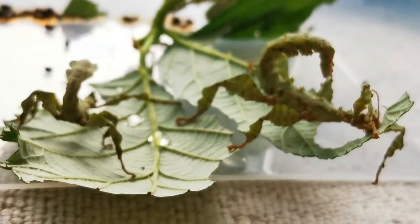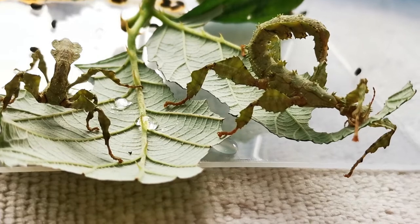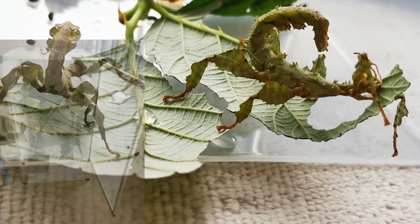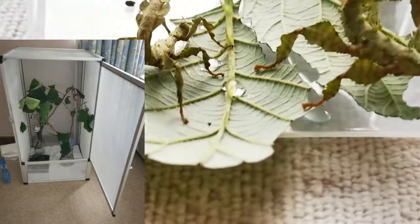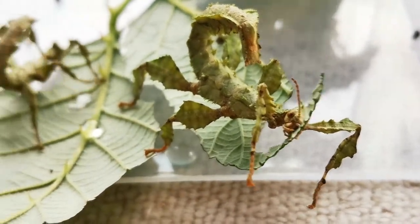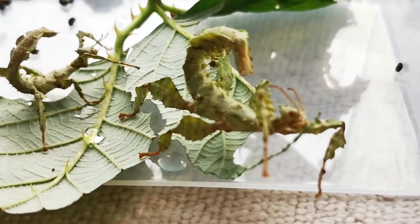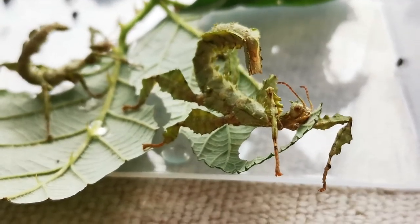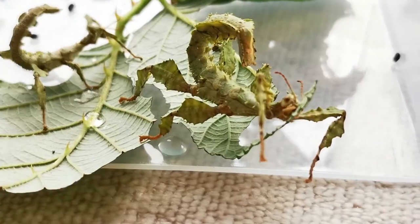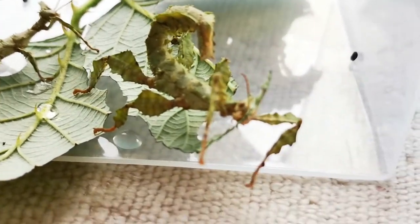One of the most common causes of death for these pets is too much humidity. They require a very ventilated enclosure — you can't keep them in a tank. You need a mesh-walled vivarium or equivalent so they can get plenty of fresh breeze and oxygen. If in doubt initially, just keep them on a plant in the house. In an enclosed plastic container, they would very quickly die from lack of airflow.